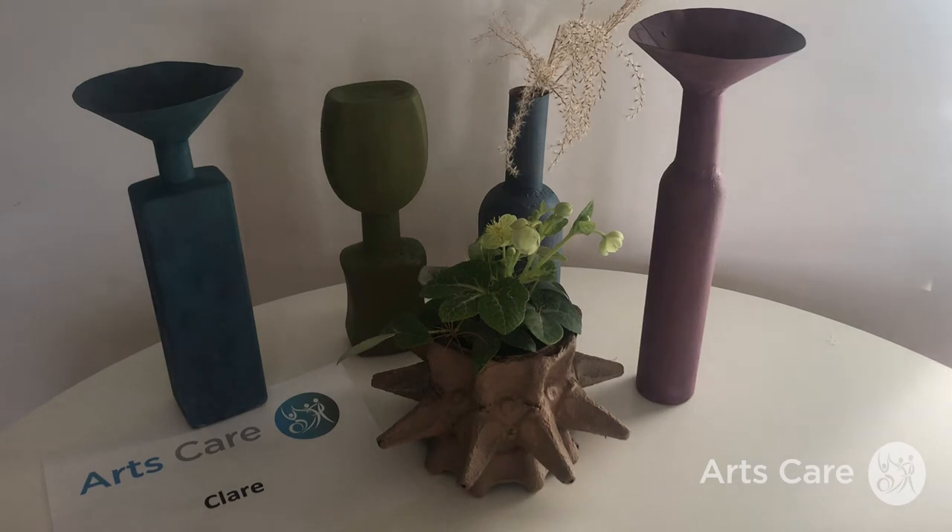Hi, this is Clare from Arts of Care. In today's workshop I'm going to show you how to make some functional and not-so-functional forms out of objects that you might find in your recycling bin. I'm going to go around each of these individual pieces that you have in front of you and talk you through how I created them.